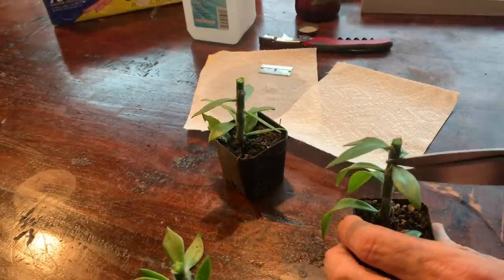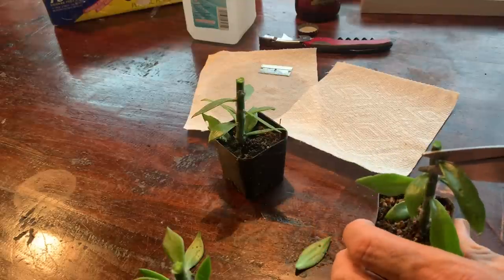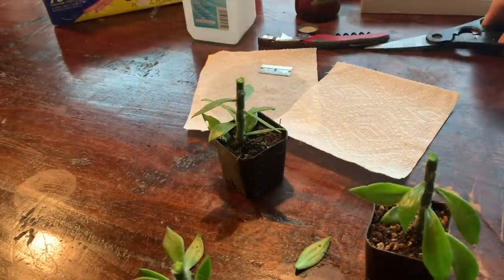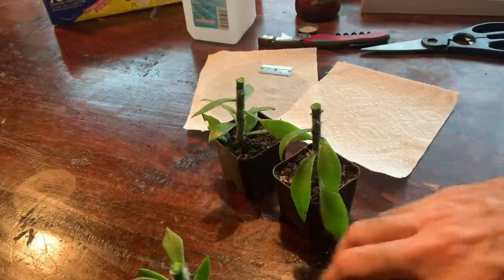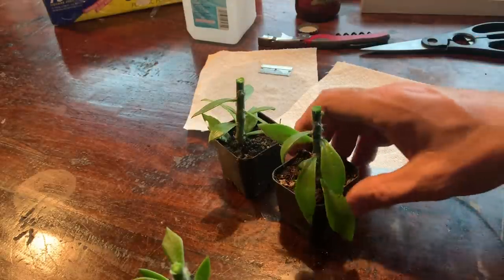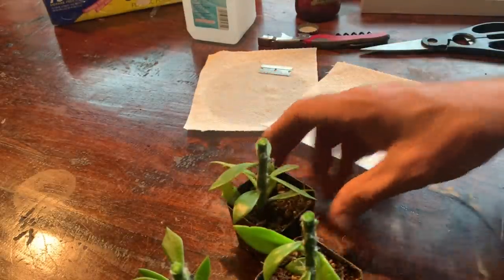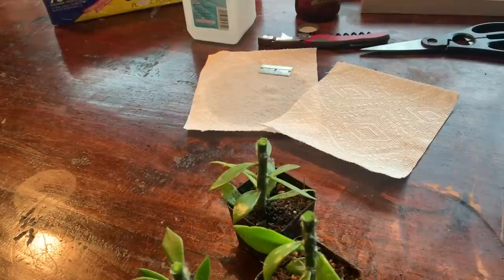An important workflow tip: do all the same processes at the same time. Prepare all the Perascheopsis first, then prepare all the seedlings, then do all the grafting one after another. Don't cut leaves off one Perascheopsis and immediately graft it — instead, batch each step across all your plants.